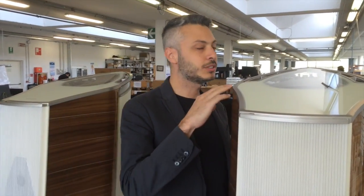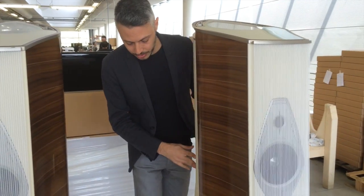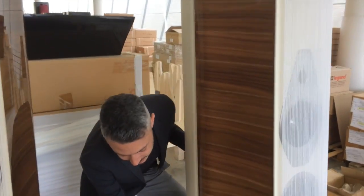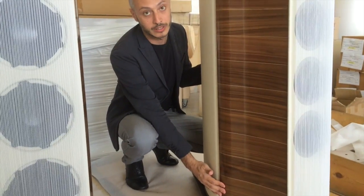The main characteristic of the speaker is the double cabinet design. The cabinet of the base frequencies — the subwoofer — is totally decoupled from the front baffle. The two cabinets are totally isolated from one another.